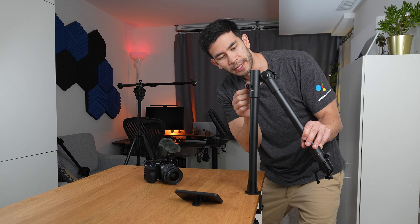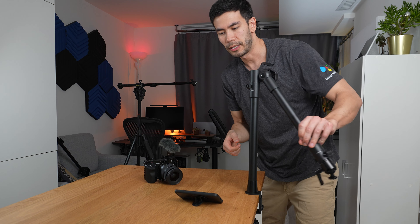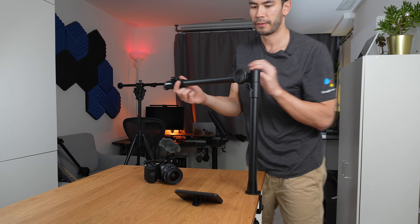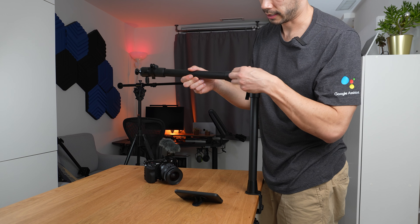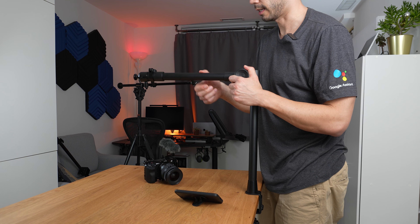There's a metal joint right here. You can just loosen it with a really quick release and you get 360-degree orientation — that is very, very good. Then we have this large knob over here that we can lock in as well, locking in that angle. It's super sturdy — built like a tank.